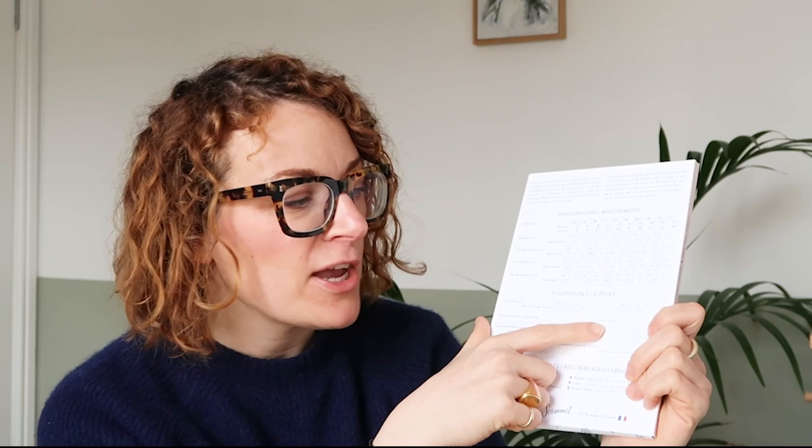So I've got one of their patterns here, and the packaging for these is really, really beautiful. This pattern comes in UK 6 to 20. On the back you can see all your measurements and how much fabric you're going to need. They are a French pattern company, so the patterns are bilingual — there are French instructions and English instructions, but I'll talk you through that more.